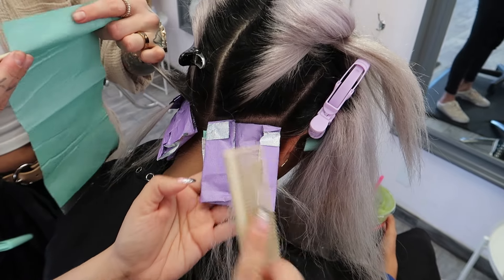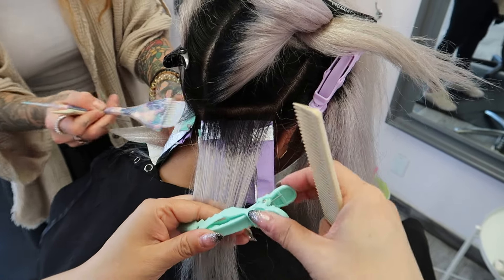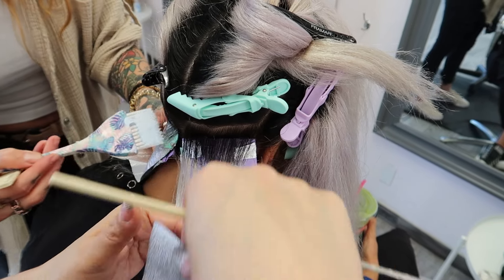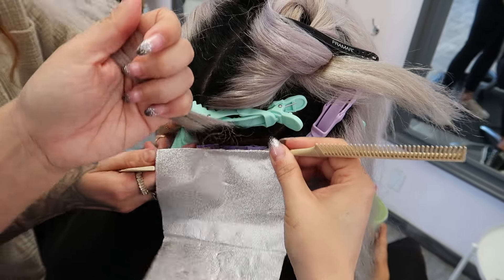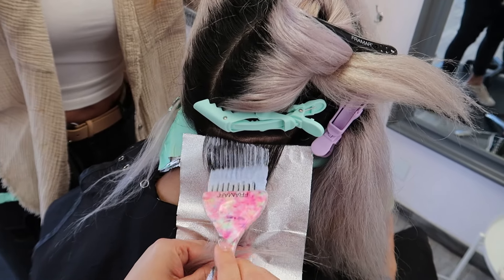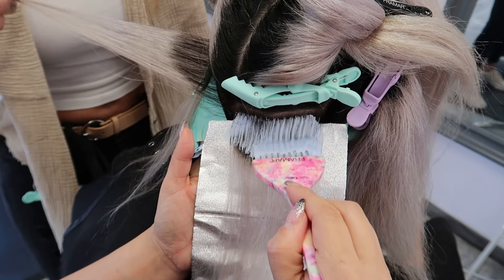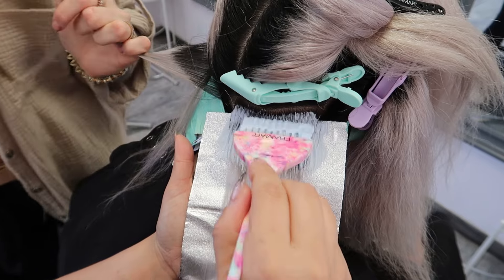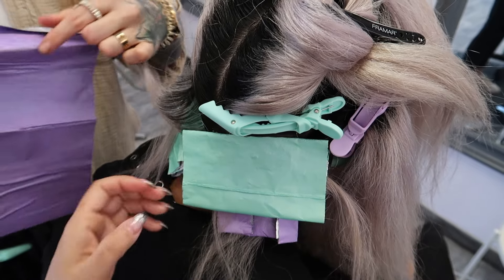The reason we're doing this application for this big of a grow-out is because the foil is going to be your heat conductor — it's going to allow the lightener to really work and push through using the natural heat from the head to lighten it to where we need it to go. We're going from a level one and we need to get her to a solid level 10. We're also foil-folding each of these foils to ensure that those fragile ends do not touch the lightener portion.